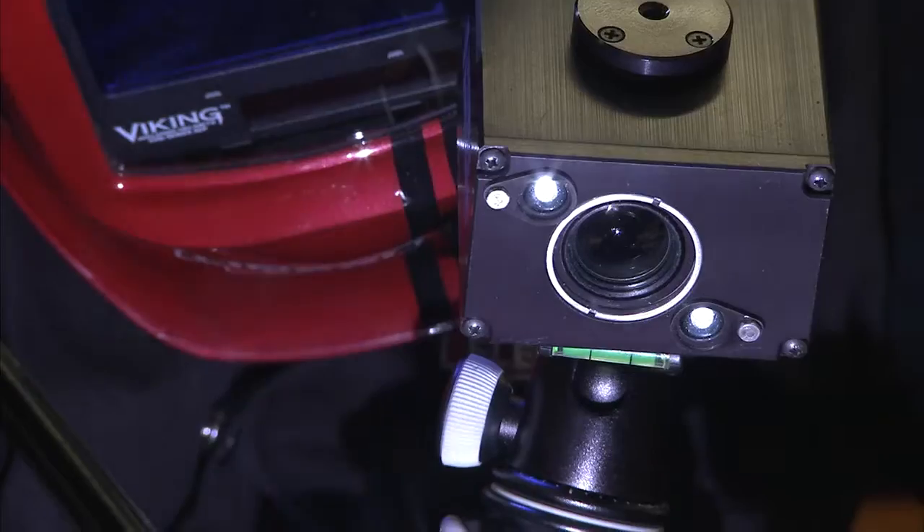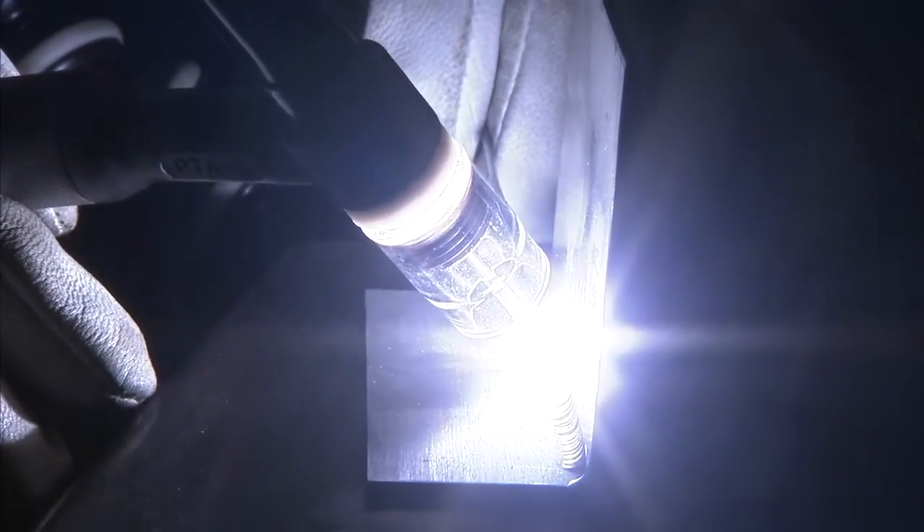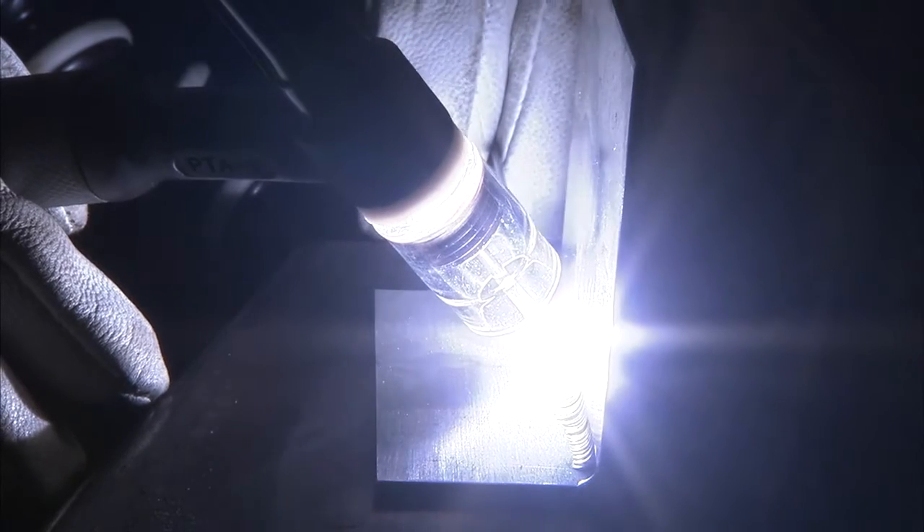Another problem that people have is they get this torch laid over too much — the torch angle. Any time you see your filler metal fall up before you can dip it into the puddle, like this, it's your bad torch angle. And you can see that it's not fusing into that root. We've got to get that torch back up in there, nice and smooth. Get it down in tight.